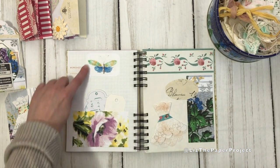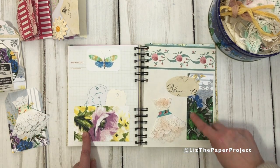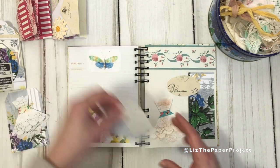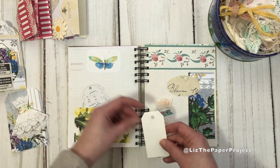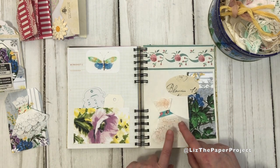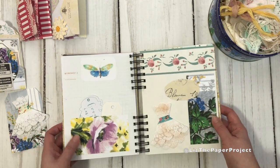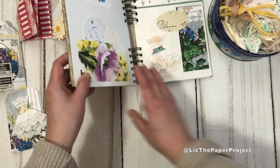I used one of the little ephemera pieces for a pocket. The other one I just used those little labels here and there. You can see these are the pieces from my kit. We're also going to be making the projects today — a little doily dress and a six-pocket one-page ephemera holder. And I absolutely love it.